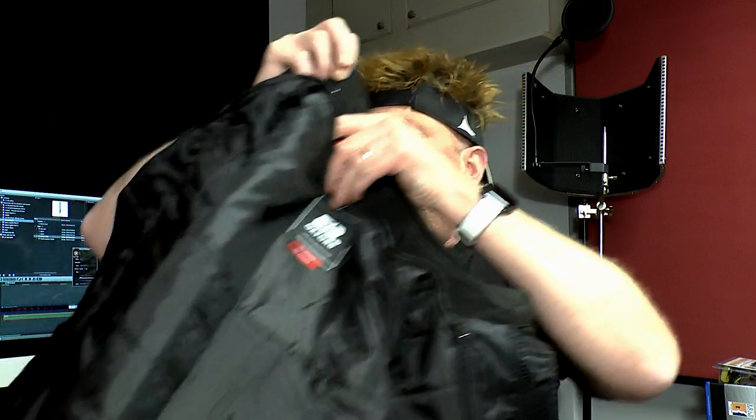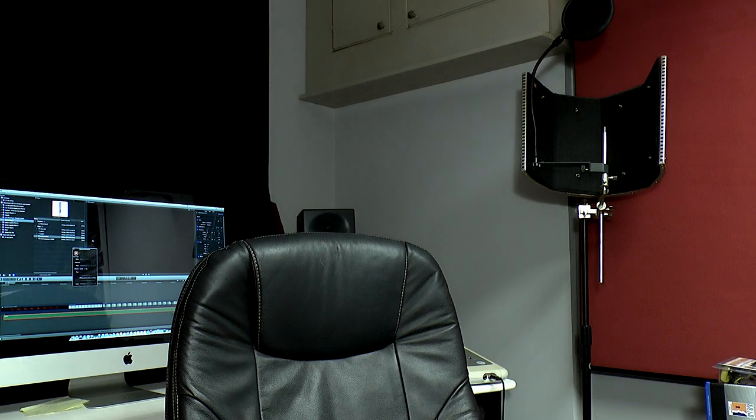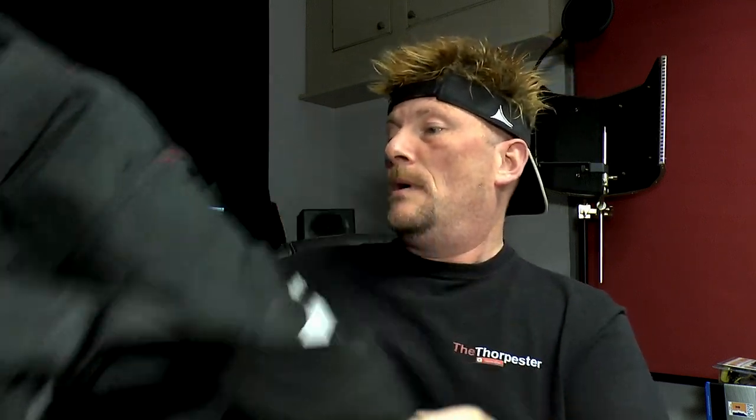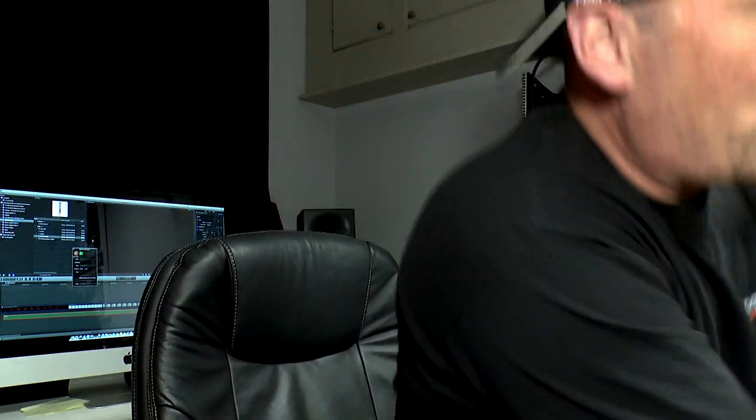The jacket also has a zip at the bottom to attach to the trousers. So I also bought the matching trousers — they're much the same as the jacket really. They've got little braces on there, so I can also go become a lumberjack if I want to. And of course they've got the zip inside to attach to the jacket as well. I'll put those on in a minute and model them for you maybe.